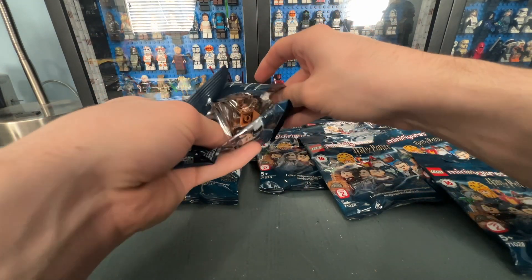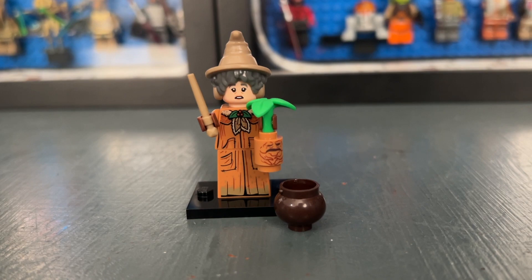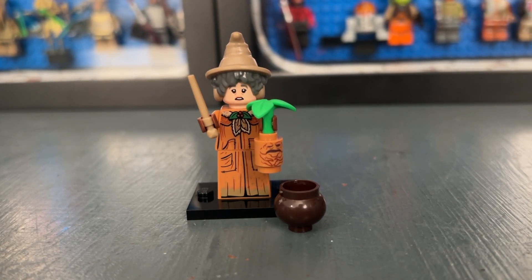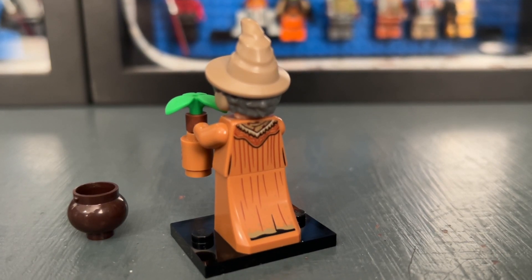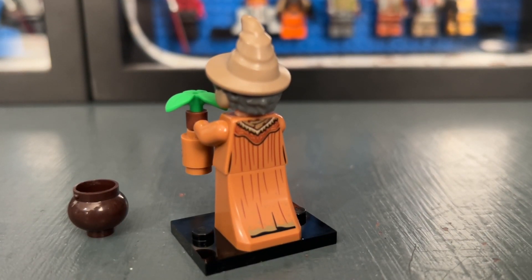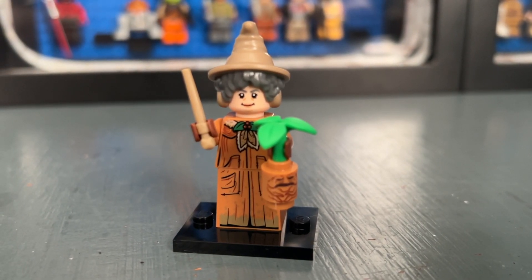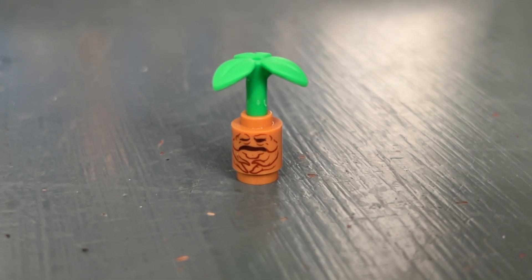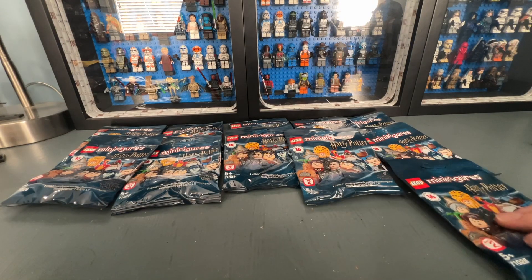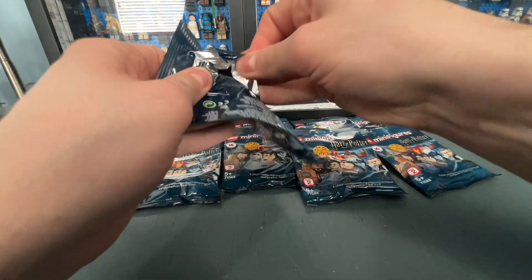Bag five contains Professor Sprout, who is one of my favorites in the series. She has two face prints and great back printing. What I really like about this minifigure is the mandrake that is included — it is a printed piece and looks really nice. Here's a closer look at her other face expression and the mandrake, which I think looks fantastic.